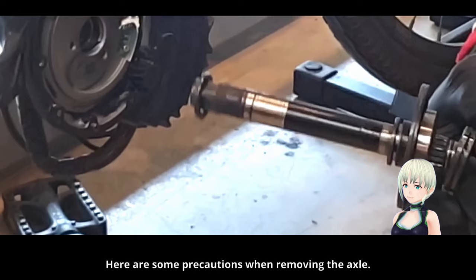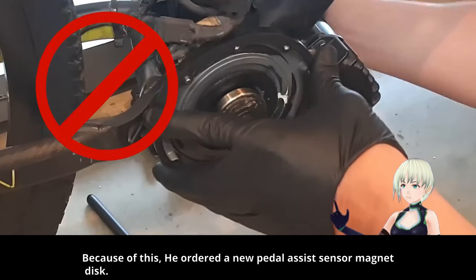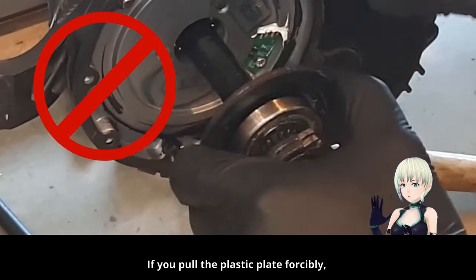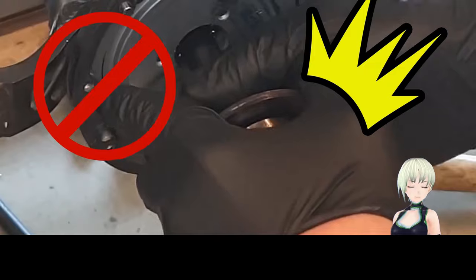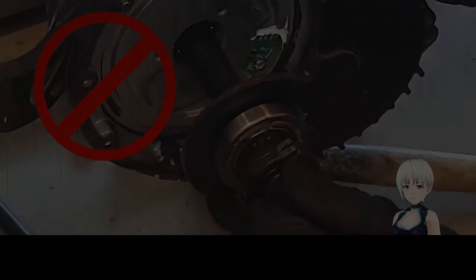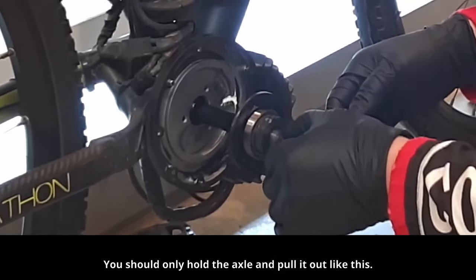Here are some precautions when removing the axle. He ordered a new pedal assist sensor magnet disc. It's okay to hit it with a hammer, but if you pull the plastic plate forcibly, the plastic magnet will break. You should only hold the axle and pull it out.